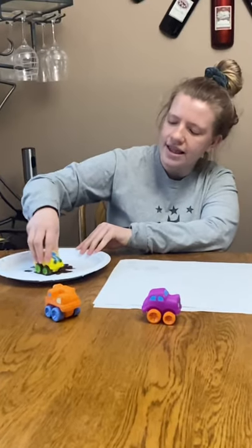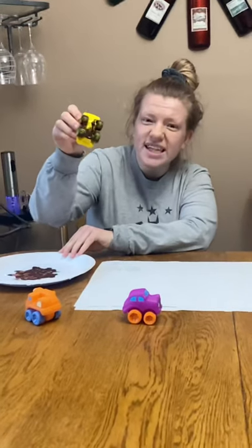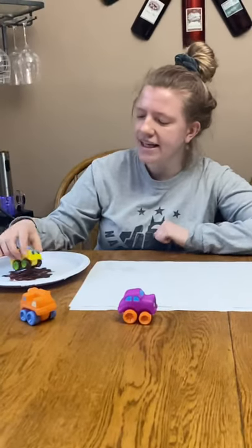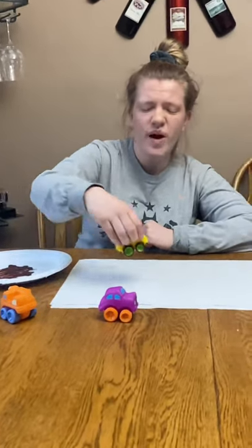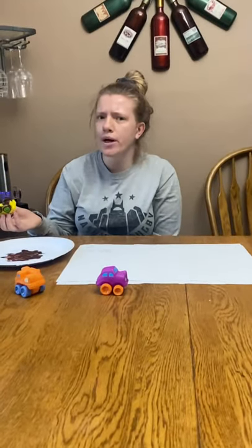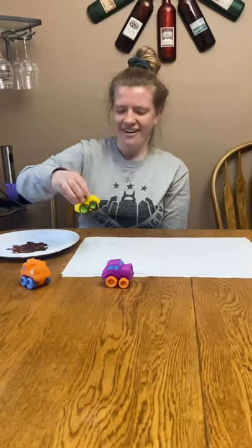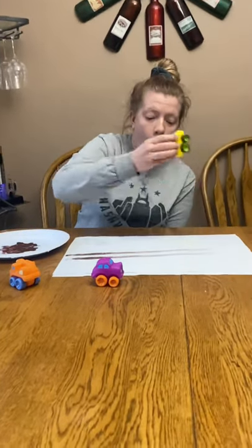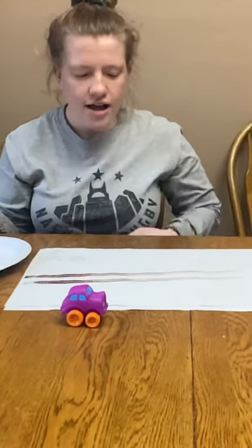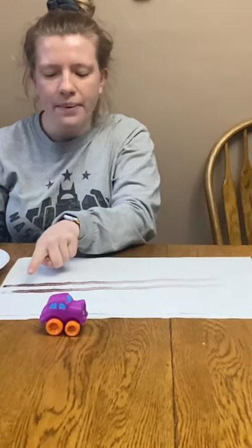Let me show you. You go like this — keep going until you get the tires all muddy. Do you see how muddy the tires are? Next, you're going to take it and drive it on your paper. What do you think is going to happen when we drive our tires on the paper? Should we see what happens? Let's see. What happened? It made tracks! And you can see how the tread made a pattern with the tires.